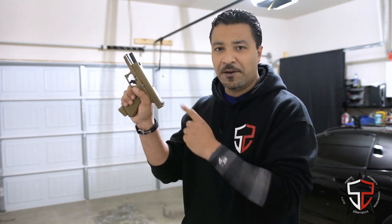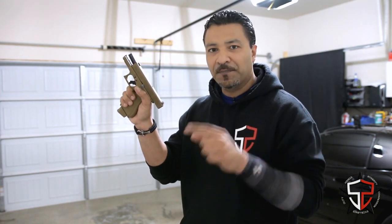What's happening guys? It's Nick from S2 Strategic Defense. Today we're taking a look at the Slide Lock Reload and how to improve in dry fire. Let's get started.